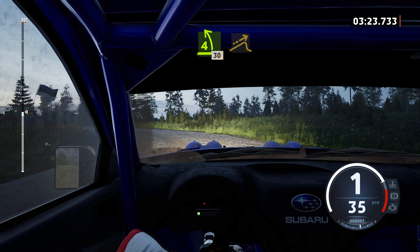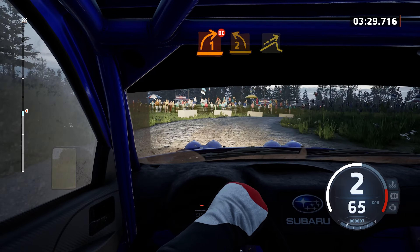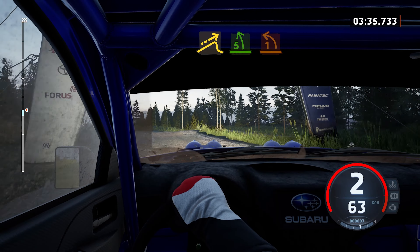30, jump. And 1 right. Half long, tightens, don't cut. And 2 left, tightens, and jump. And 5 left. Into turn, 1 left short.